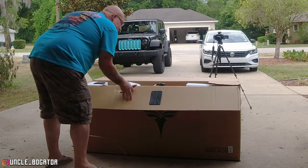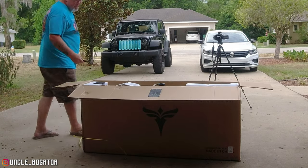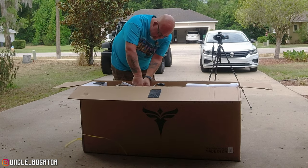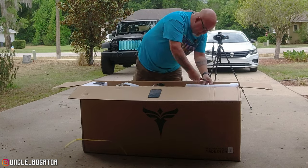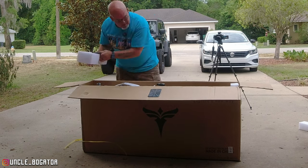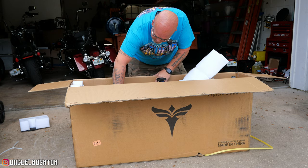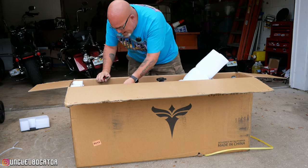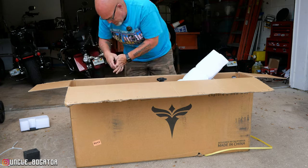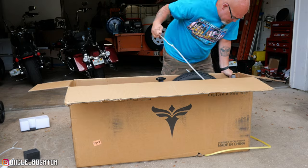Look at all the goodies — I love new stuff. We'll get our dykes and snip, snip, snip — start to get some of the styrofoam off of here. Snip, styrofoam, zip tie, styrofoam, snips. Boy, they got this thing packaged really well. Snip, snip, styrofoam, zip tie, zip tie.